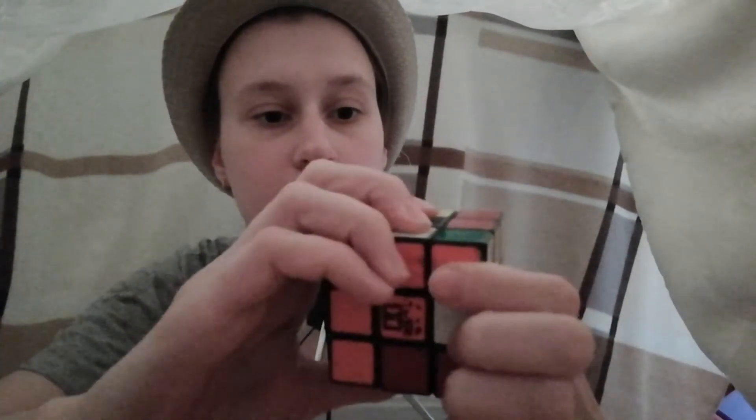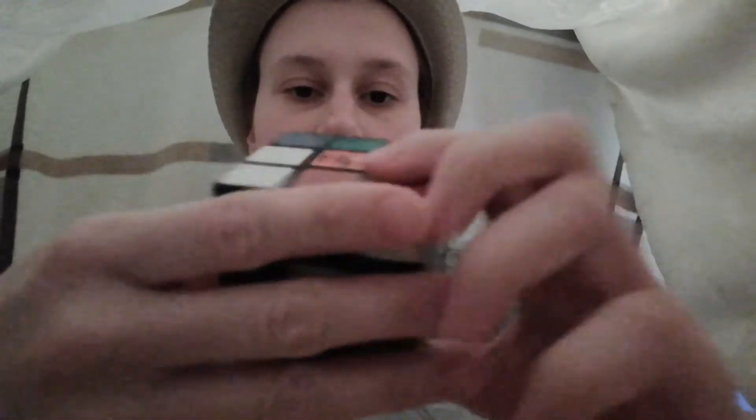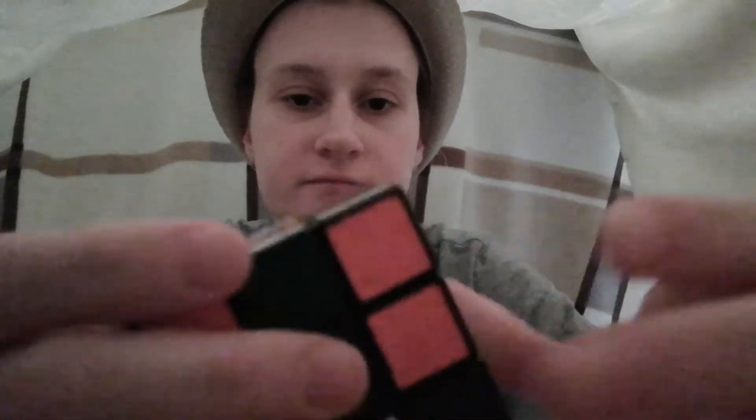Right, so now I should somehow put them in one row with each other, but that's not really possible because that one is in the middle — it kind of doesn't work, but this will work. Okay, now I'll bring them here and return this — and yeah, yellow side done. Now I'll choose green, yeah, I'll take the green side.